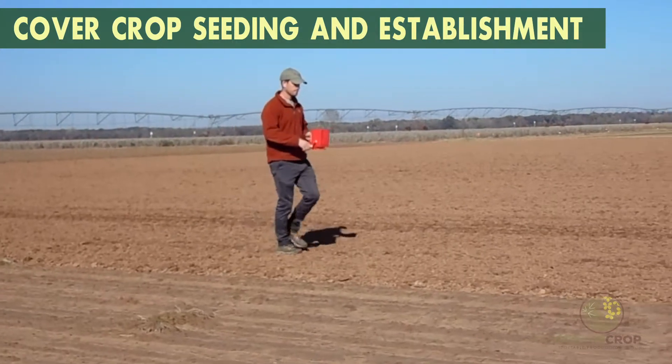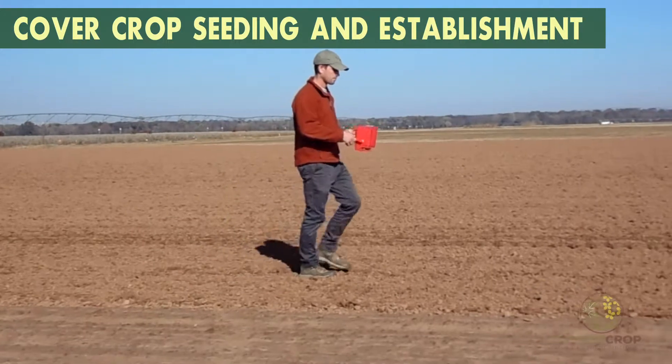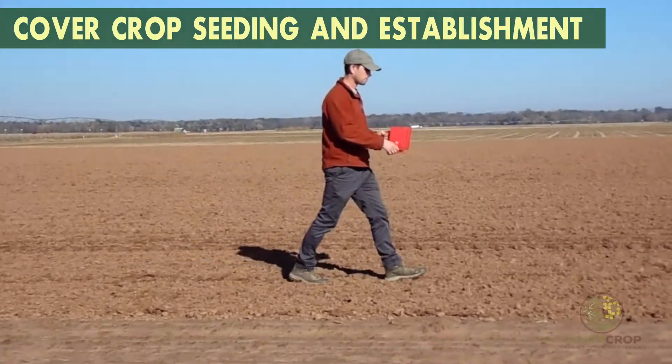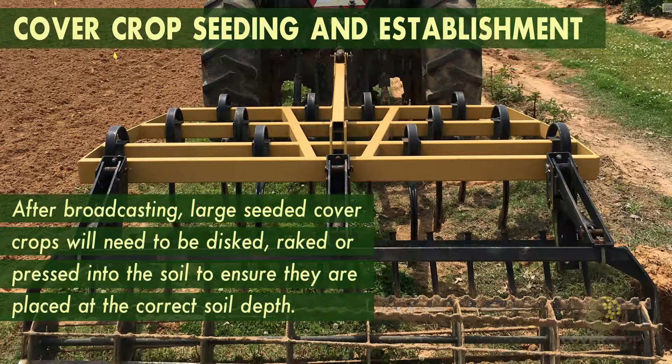Broadcasting may result in a more uneven stand and requires higher seeding rates than drilling, but can be done with basic equipment or even by hand on small areas. After broadcasting, large seeded cover crops will need to be disked, raked, or pressed into the soil to ensure they are placed at the correct soil depth.